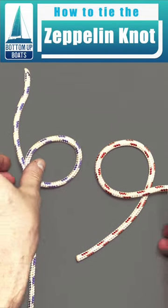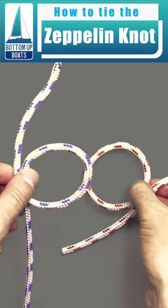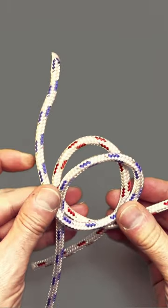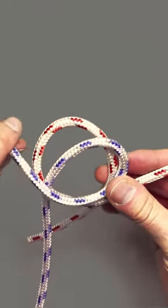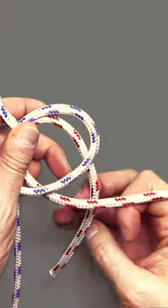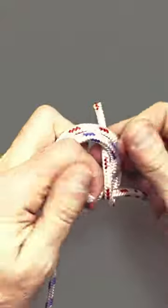Start with a six with the working end over the standing end, and a nine with the working end under. Put the six on top of the nine. Take the working end from the six over and up through the hole, and then the working end from the nine up and through the hole as well.